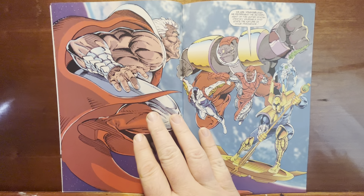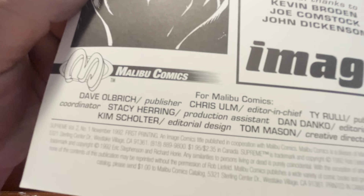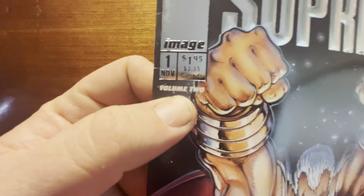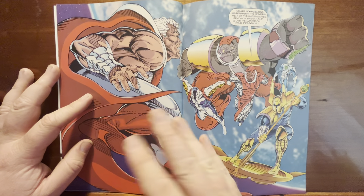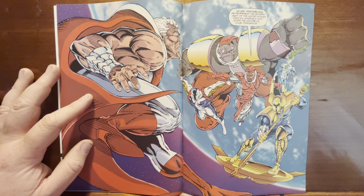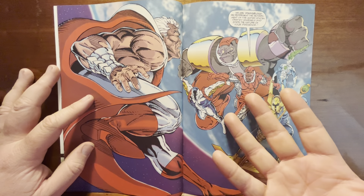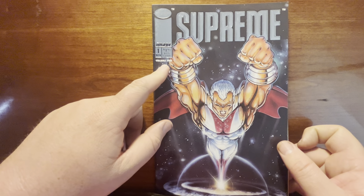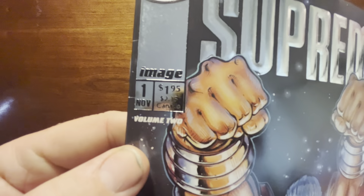Supreme is supposed to be a Superman analog, and they go on to explain that. Also, look up here — it says Volume 2, but this is the first printing in November '92. The only thing I can imagine is that Supreme's fictional biography has him as a character who existed on Earth, then left years ago — kind of like Superman in the '30s. He disappeared and now he's coming back to the modern world. Maybe it's a gag: Volume 1 doesn't exist but we're pretending it did because this is Supreme returning.